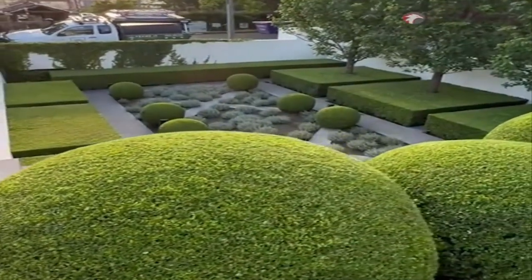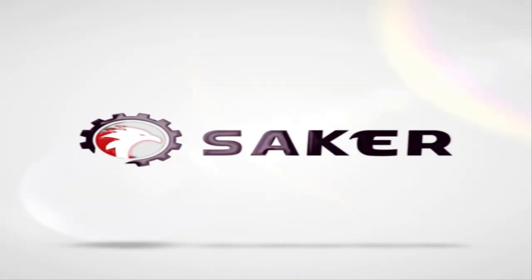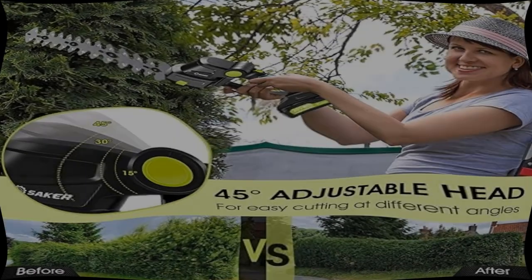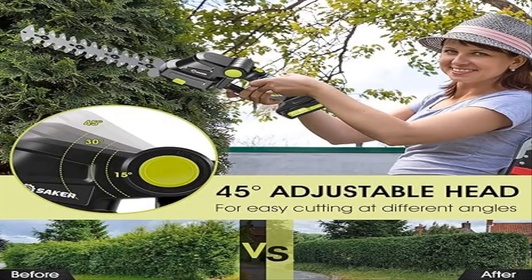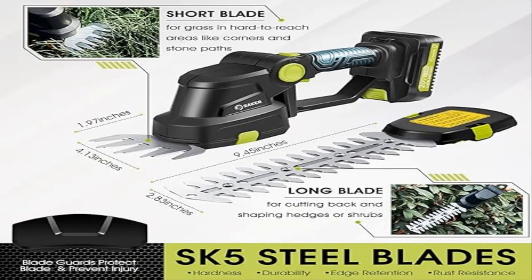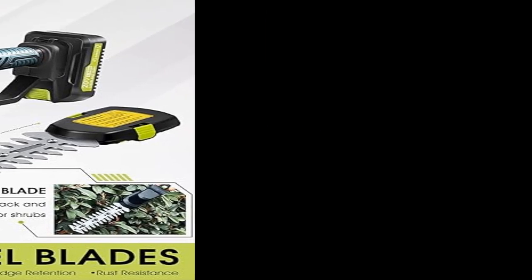It is a good item, perfect for maintaining a beautiful lawn, garden, parks, and other outdoor spaces. Suitable for homeowners, landscapers, and gardening enthusiasts. Makes an amazing gift for birthdays, housewarming parties, Father's Day, Mother's Day, Thanksgiving, anniversary, Valentine's Day, and Christmas.